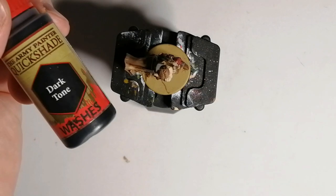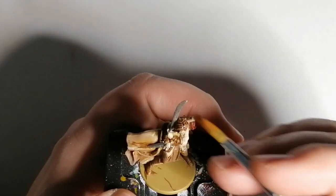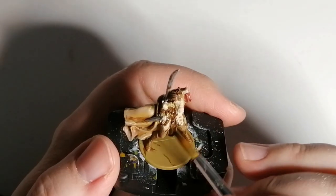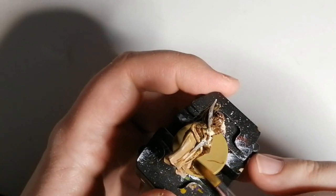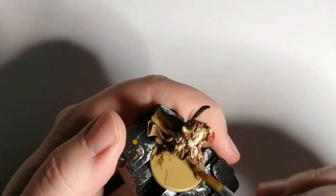Here we're using some Dark Tone — it's a wash from the Army Painter. We're going to use this on everything that was leather brown, the rigid leather, and on the bedroll as well, but not on the cape. I think I fixed the cape by now — I did it off camera, so you can see that bright bright yellow is gone.